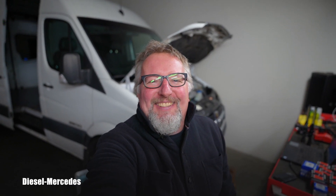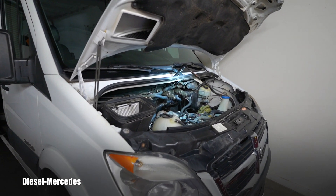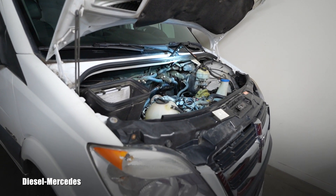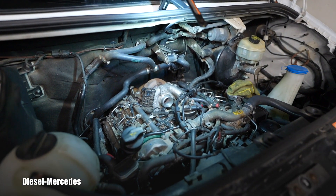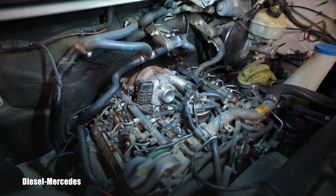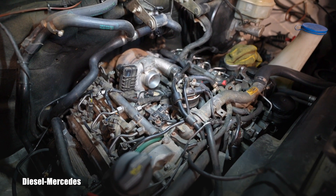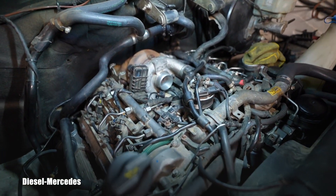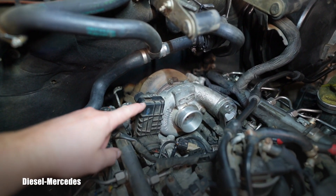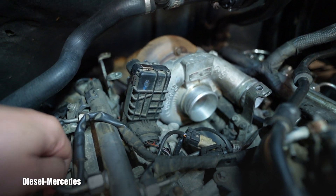Hello friend, welcome back to Diesel Mercedes YouTube channel. 2007 Sprinter with OM642 3-liter V6 turbo diesel engine. I'm unfortunately doing what I was trying to avoid for a long time — the oil cooler seal job. As I just started removing the parts, I have a great opportunity to show you this electronic unit.